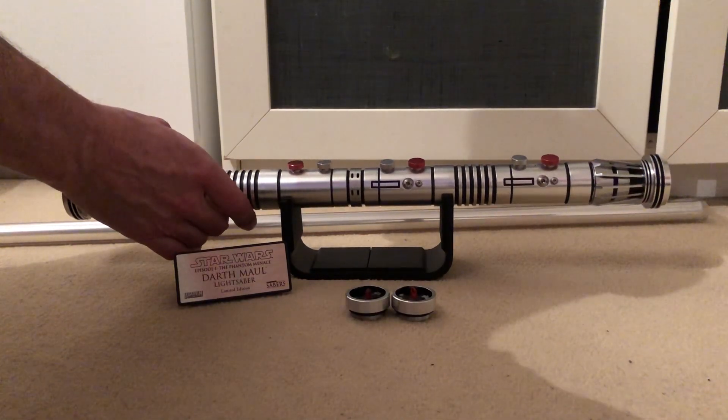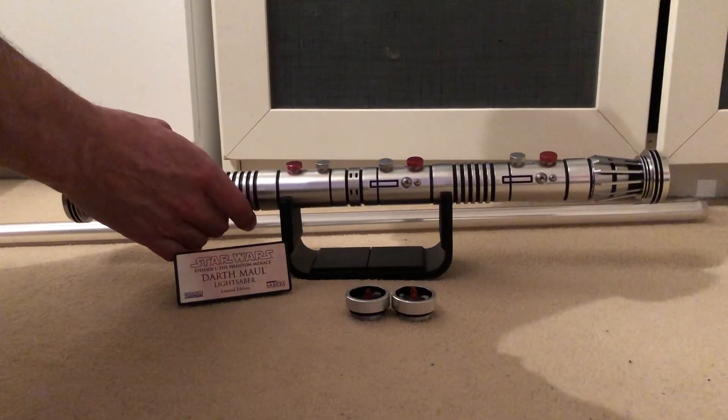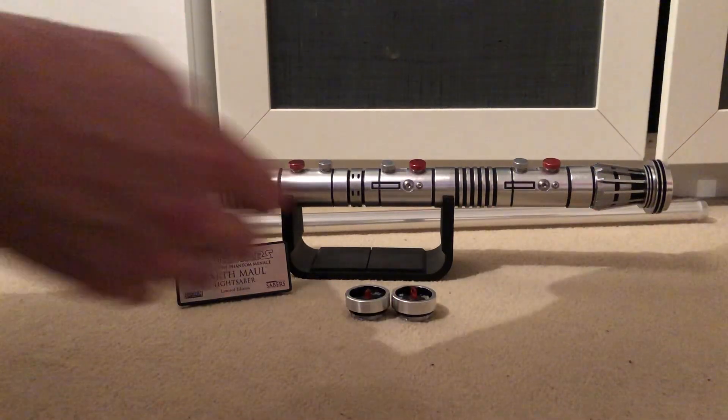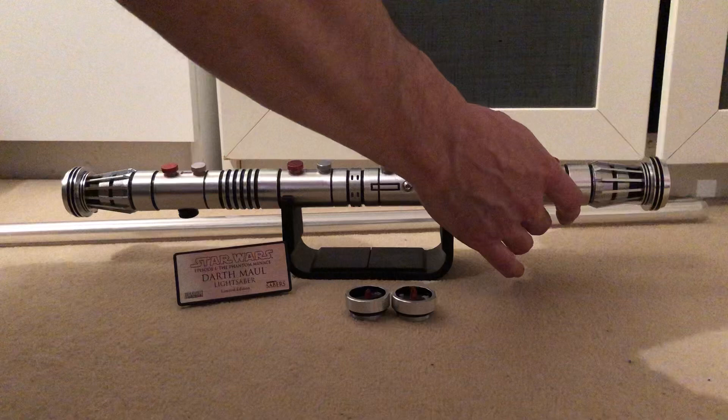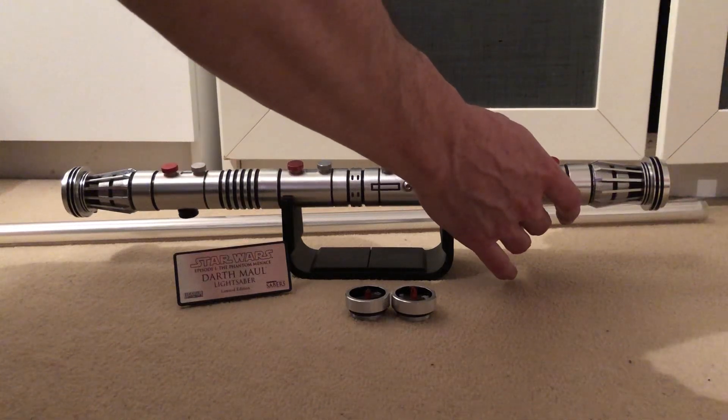You can cycle through the fonts. Hold down the activation button and it plays: 'At last we will reveal ourselves to the Jedi. At last we will have revenge.'